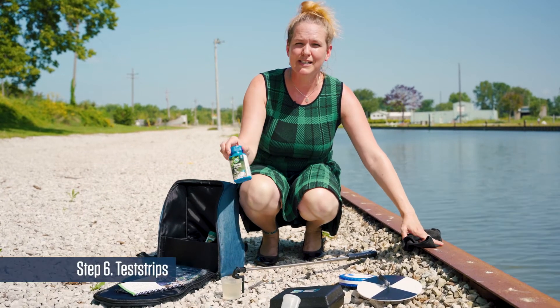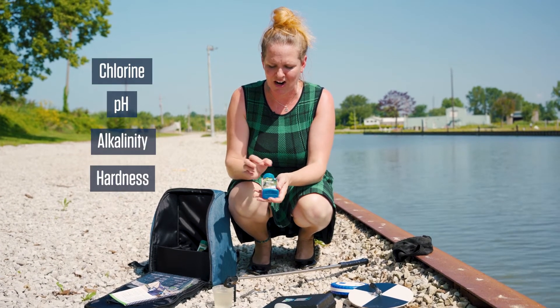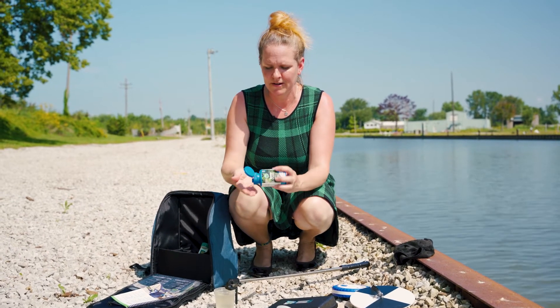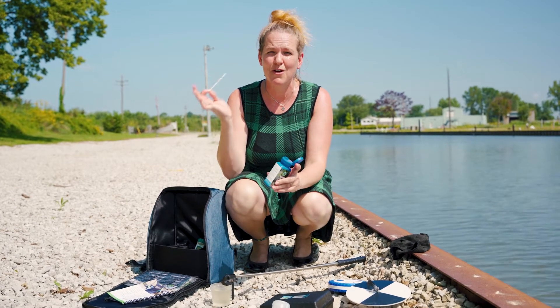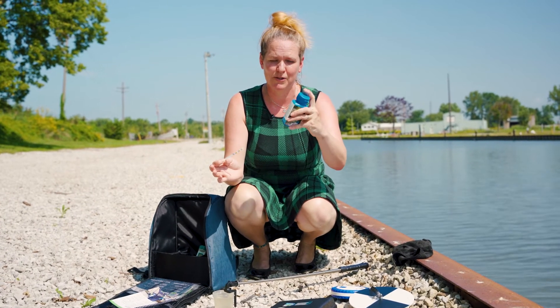Next, we're going to use our test strips, which measure chlorine, pH, alkalinity, and hardness. You're going to compare the colors on the back of the container. Open up your container and shake one out. It's very important that you have dry hands for this — any moisture that gets into the container is going to ruin the rest of the strips.